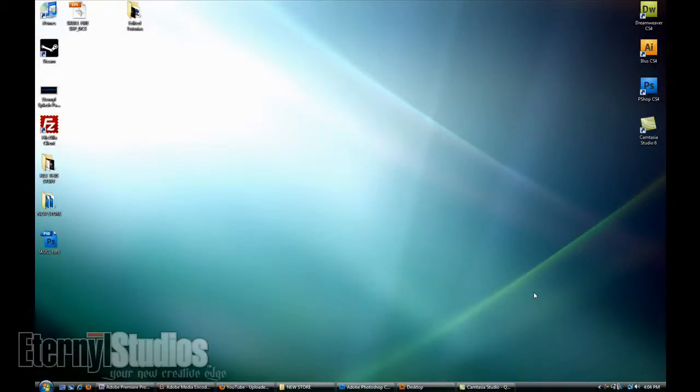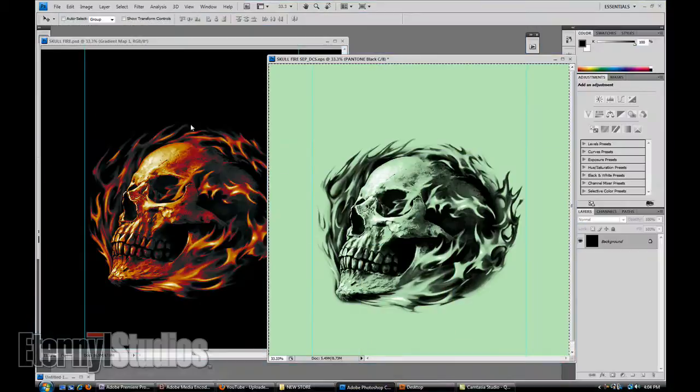Welcome back. This is episode 4 of the Eternal Studios Quick and Dirty Photoshop Spot Color Separation videos. What we're going to cover in number 4 is how to get some of these reds and yellows and some of your inner colors that are really the most important parts of the design.